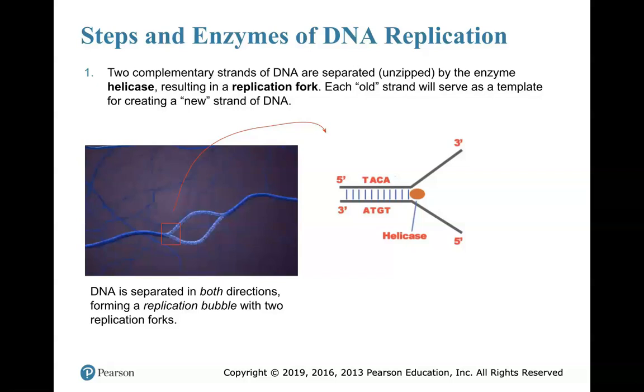First step: the two strands of DNA are separated. Basically this is unzipping of the DNA. The enzyme responsible for this unzipping is called helicase. Think of helicase as a zipper — it's going to be involved in unzipping that DNA. The hydrogen bonds holding the two strands together are broken as helicase comes in and unzips it.